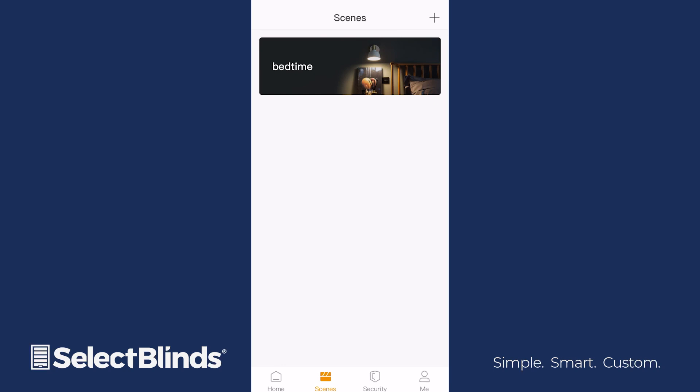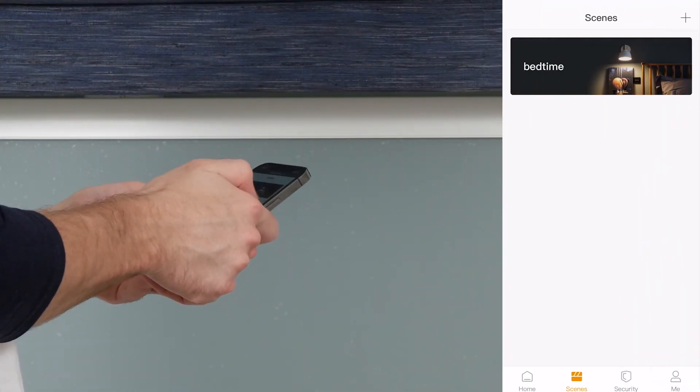To edit your scene or to add a timer, swipe left on the scene. To activate the scene, simply click on the scene name.